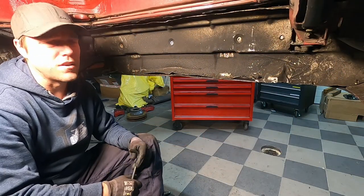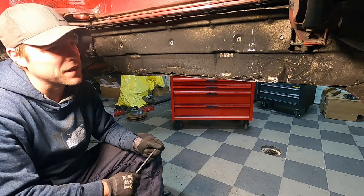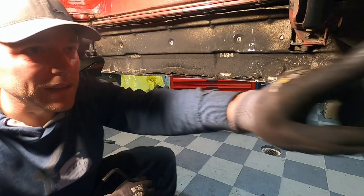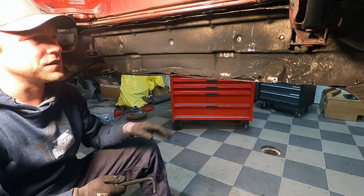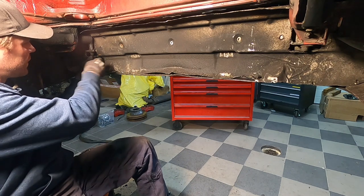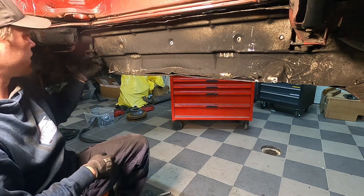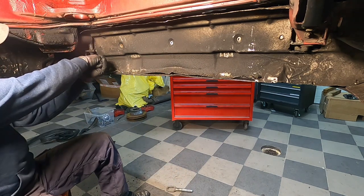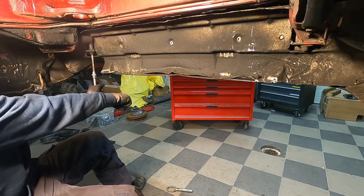Rear bumper removal — I started the backwards way of doing this, not sure why. Really you just have to drop the little screws on the side and these little mounts here. Once you've done that, you're left with these two big allen bolts here — they've probably been there since the car was new. That's always how it helps with the right tools.